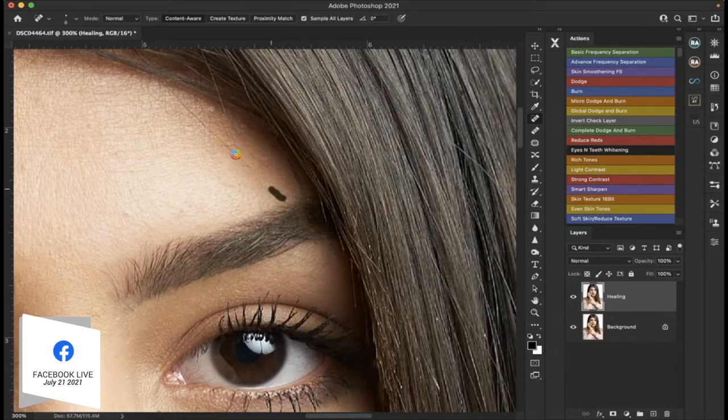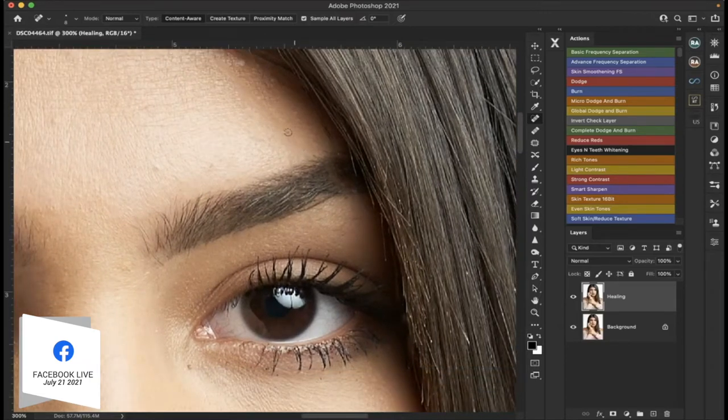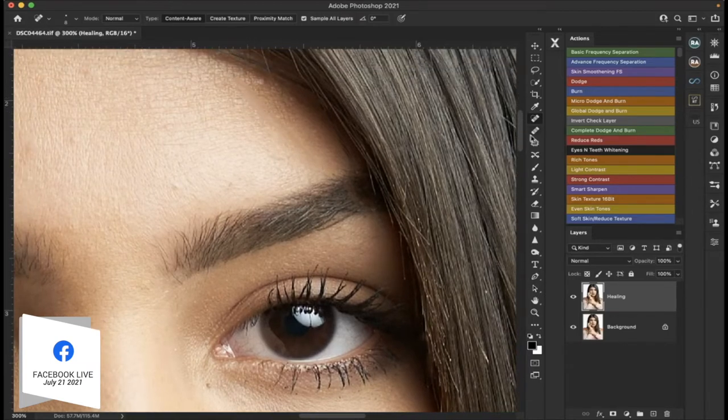We're just going to take out these last few. You see how that's creating a pattern — you have to be careful of the texture as you're going over it because you will start to see those patterns. You can go over them a couple of times, blend them together, or you can use your clone stamp. With the clone stamp, just grab a certain area and go back in, but make sure you have the current layer selected and nothing else selected, or it's going to be a problem. Once you determine what's going to work, determine which tools are going to be best for you — that's going to be the key.